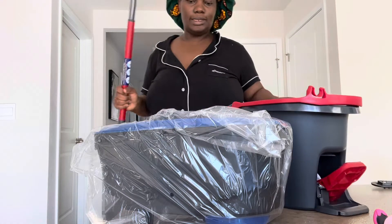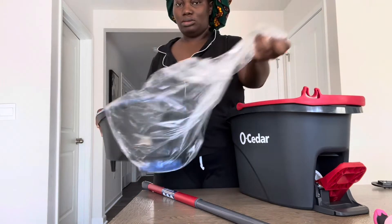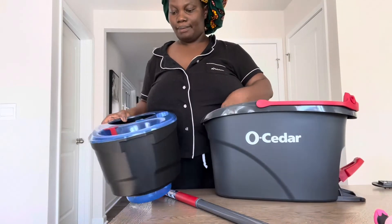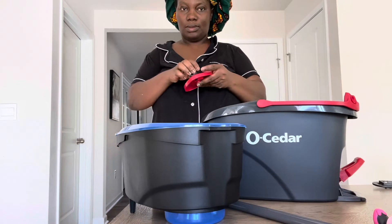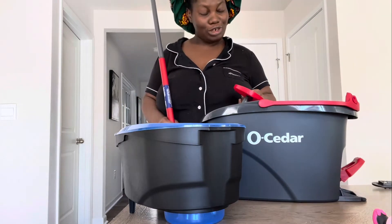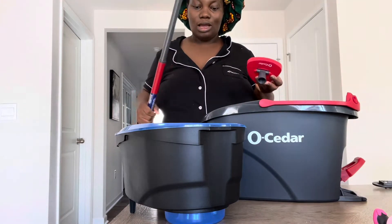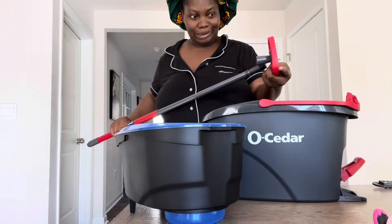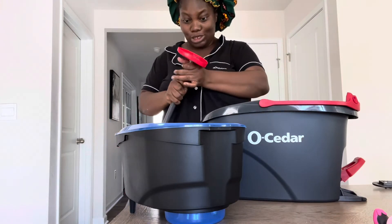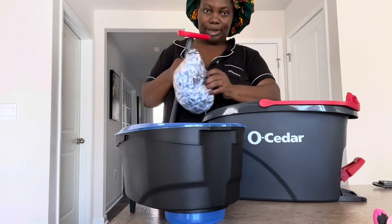Okay, let's see how easy this is to put together — I think it's pretty easy. I don't follow instructions; I don't really read anything. I just look at the pictures and figure out how it's supposed to be. It's super easy just looking at it — you don't have to read the instructions. I'm guessing this one goes here.